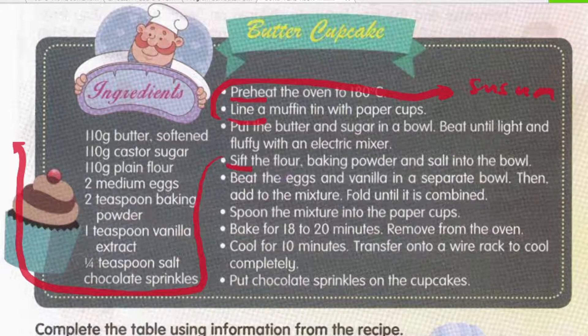Ayak dulu tepung bersama baking powder dan juga garam dalam mangkuk. Beat the eggs and vanilla in a separate bowl — ambil satu mangkuk yang lain, kukul telur bersama dengan vanilla extract. Then add to the mixture — lepas tu campurkan ke dalam campuran tepung tadi. Fold until it is combined — fold maksudnya lipat-lipat adunan tadi. Macam cara orang buat doh donat, you fold — kaut lepas tu lipat-lipat dalam mangkuk tu.